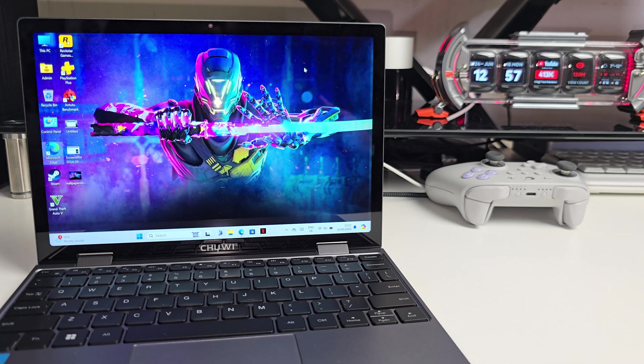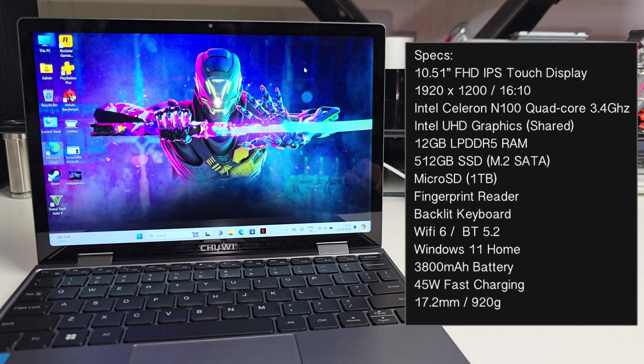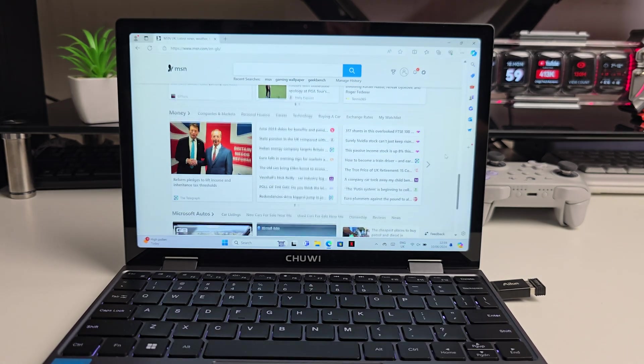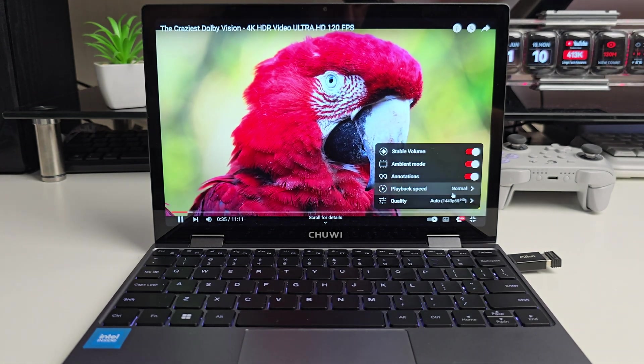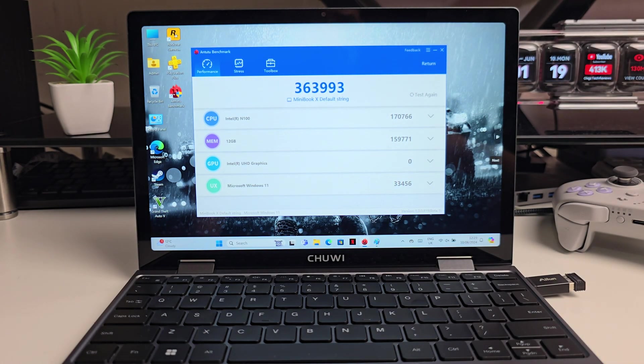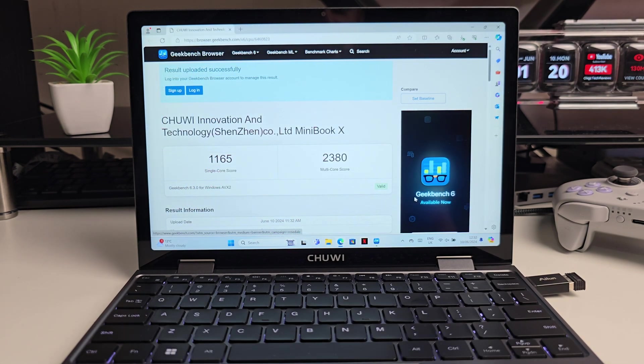Moving on to power and performance, the Minibook X is powered by Intel's 12th-gen Alder Lake Celeron N100, a 10-nanometer quad-core clocked at 3.4GHz with integrated Intel UHD graphics. This is supported by 12GB of LPDDR5 RAM and a 512GB M.2 SSD. General performance of the N100 is quite decent for everyday tasks like web browsing, social media, office applications, schoolwork, and watching 4K movies or streaming. In Antutu we achieved 363K, and in Geekbench 6 a single-core score of 1165 and multi-core score of 2380.